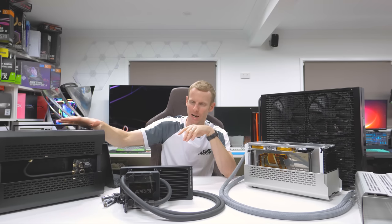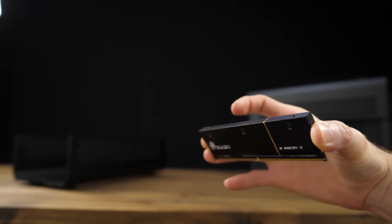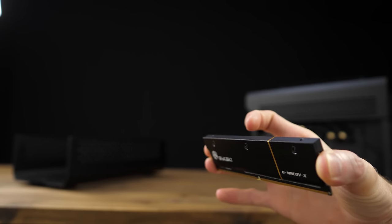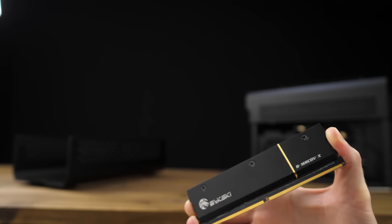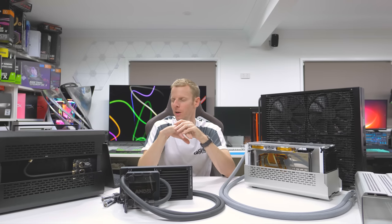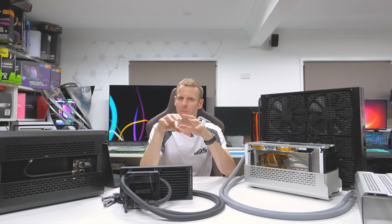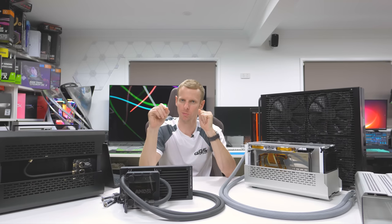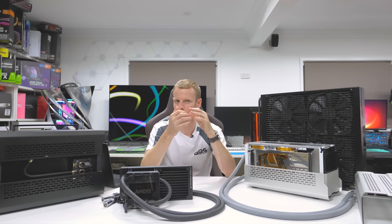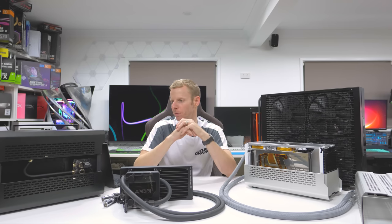A lot of people asked about the memory. This is standard DDR5 — HyperX Fury — but I didn't like the heat spreaders, so I grabbed some water block heat spreaders. These are Bitskey, just the side pieces you put on the RAM sticks. I didn't use the top of the block since you definitely don't need it. If you don't like your memory heat spreaders, you can remove them, but be very careful — you can pull off the ICs if you're not careful. Use a heat gun or hairdryer to warm it up, go sideways to pry it off, and never just rip it straight away.